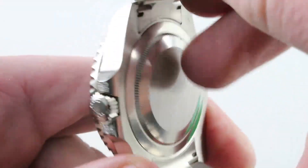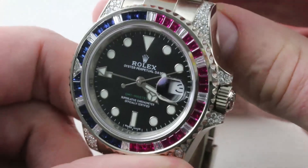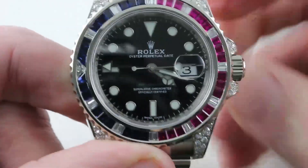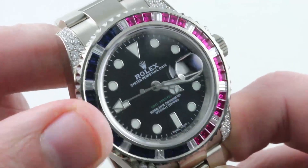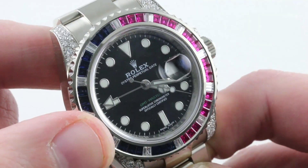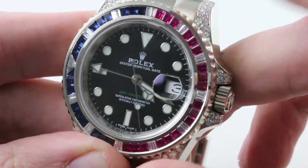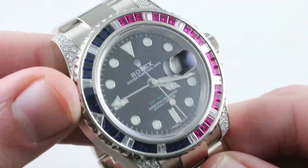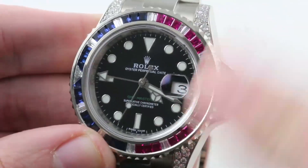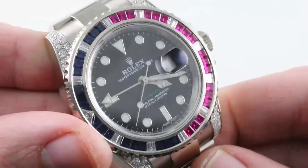It's a Breguet overcoil, handmade, and then it's a Parachrom Blue — an oxidized niobium-zirconium alloy created by Rolex. It is robustly anti-magnetic, so this is also a highly anti-magnetic watch — ideal whether you're an aviator or a desk aviator dealing with high-powered electronics and personal devices. This is also a movement that features a hacking or stop-seconds function, and it beats at 28,800 vibrations per hour, known as a modern high-beat rate. It's a tough movement, a smooth movement, an accurate movement, and with a second time zone and a date, a practical movement. This could be your only watch.